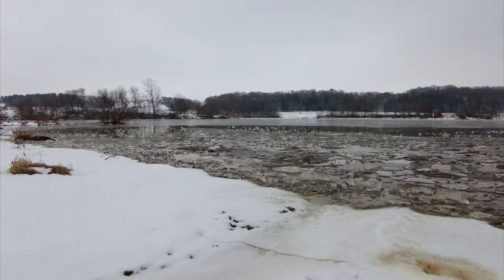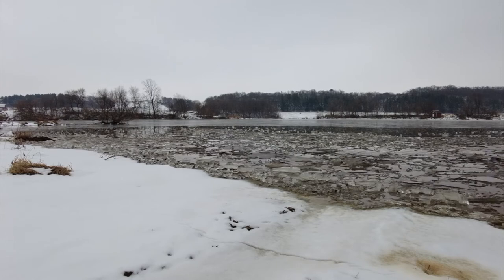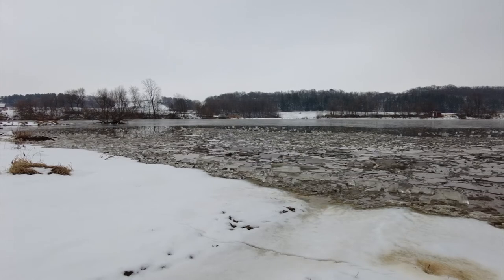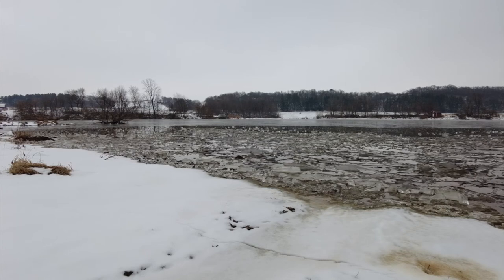That's about all I wanted to show in this particular video. We'll have some more in this series coming up. Really appreciate all the new subscribers — I hope you like these videos. Take care.